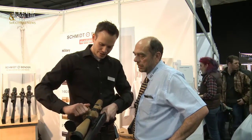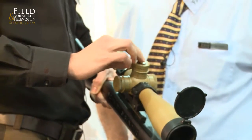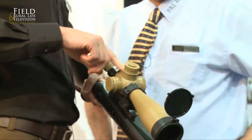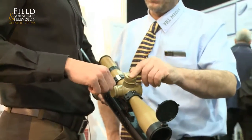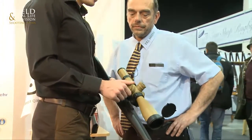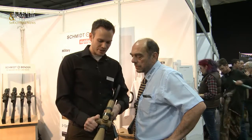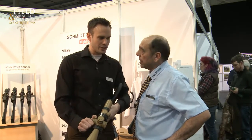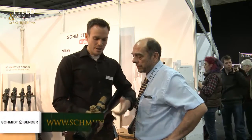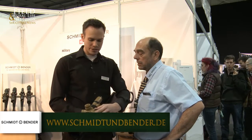If you go into the second rotation, the round pops up, so you can know you're in the second level without looking at the turret — you can feel it on top. The windage is also lockable, and you've got a zero stop so you know when you're at zero — you can feel it without taking your eye off the scope. What's also special is the parallax goes from 10 meters, which is actually quite low, all the way up to infinity.